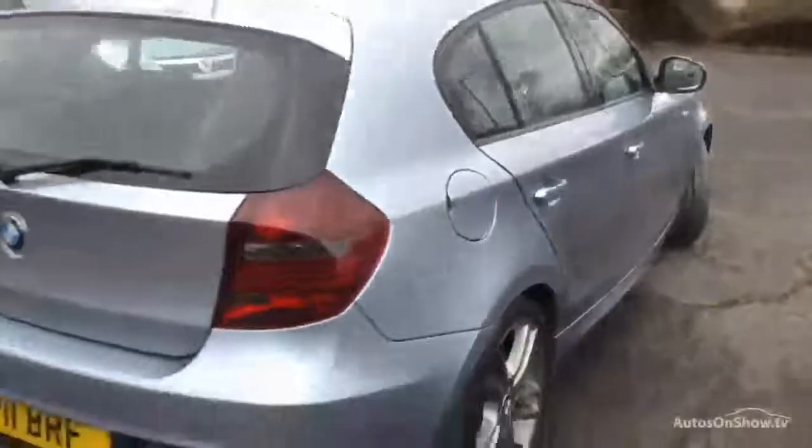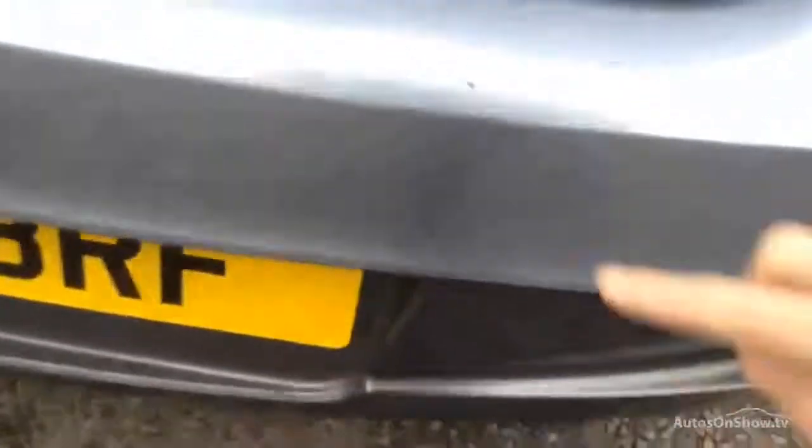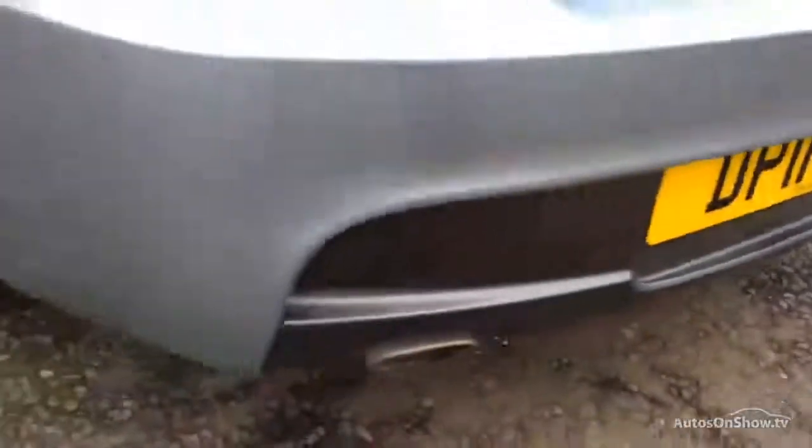Moving towards the rear end of the vehicle — with the Performance Edition you get slightly tinted rear lights, which is a lovely finish to the car. A touch-in of paint will be needed as there's a bit of a scuff mark on the paintwork, along with a polish for some lighter scratches on the back. A touch-in is required in a couple of spots.